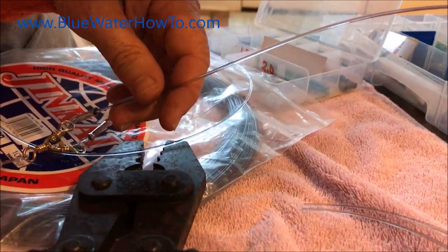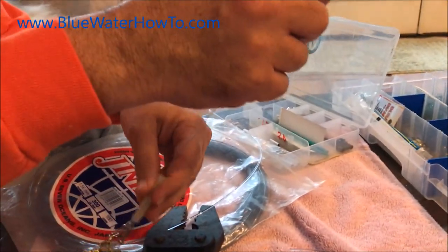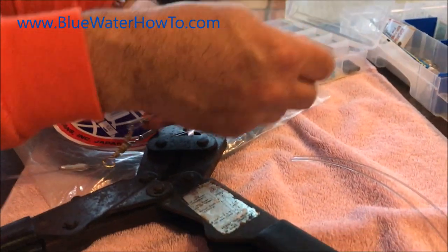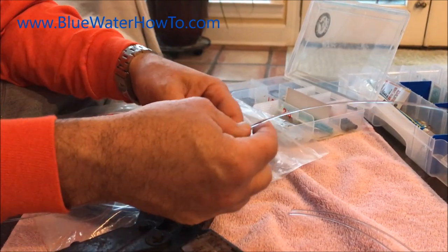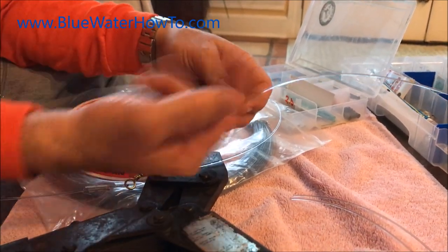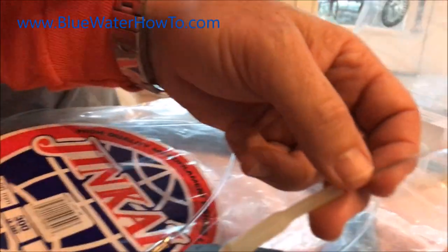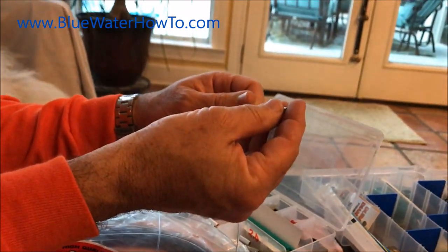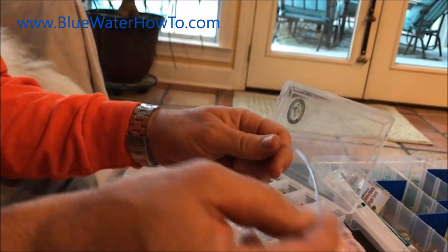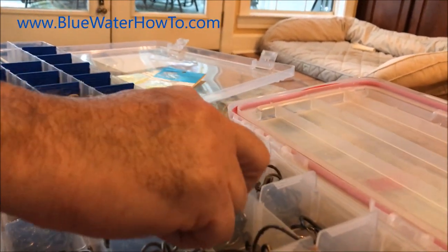Now we're going to use one of these little glow-in-the-dark crimp protectors — three reasons for this. One is that it glows in the dark, which is good down there in deep water. The second and more important in my mind is it helps stiffen up the line where your hook's going to sit, which helps keep you from tangling when you're dropping down 800 feet. And lastly, it's chafe protection on the line, so if what you catch has big teeth, it'll help protect the line from getting damaged.